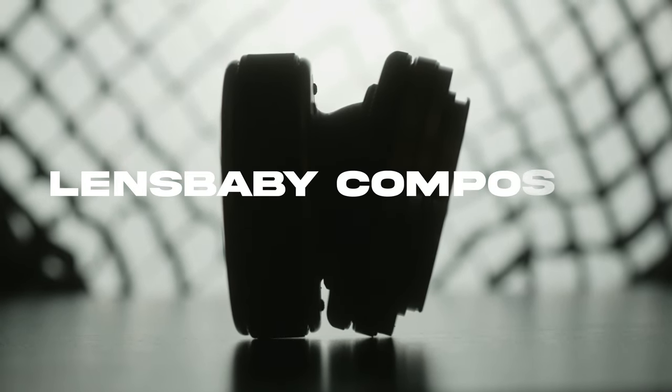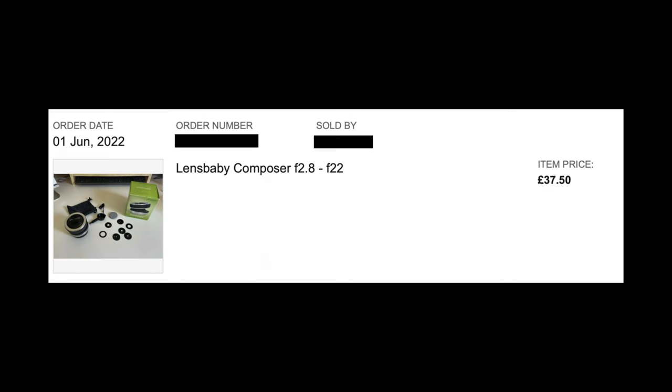This is the Lensbaby Composer, a lens that I recently picked up on eBay for under £40.